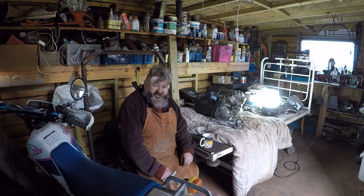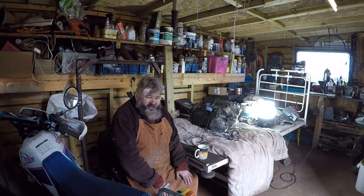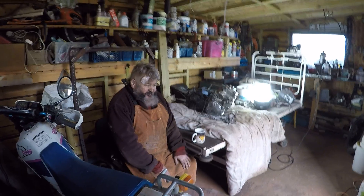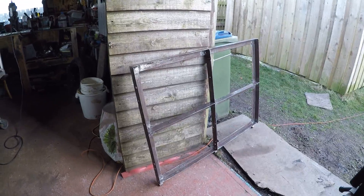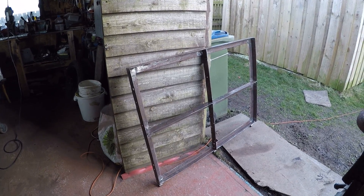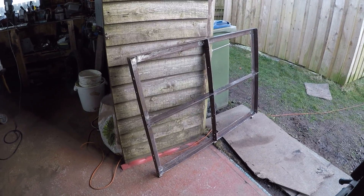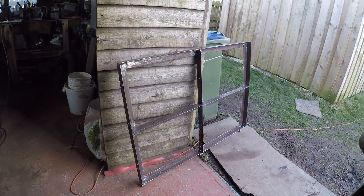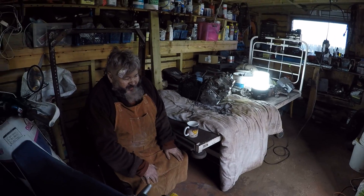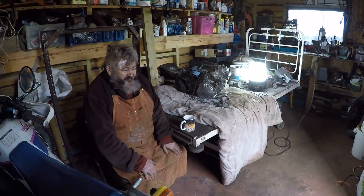Welcome to day four in the shed. Tonight you've caught me at the end of the day — I've had quite a fruitful day. I've been working on the frame over there and now that's all finished, welded, rubbed down, sanded, and ready for a coat of paint. It's too cold today, too windy, because I'll have to do it outside. I'm not going to take everything out the garage to spray it.